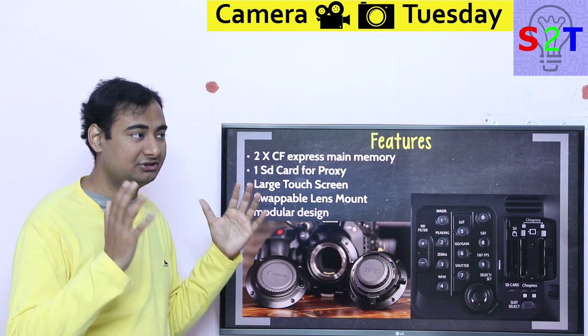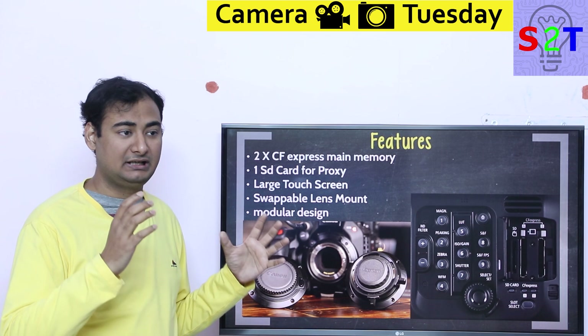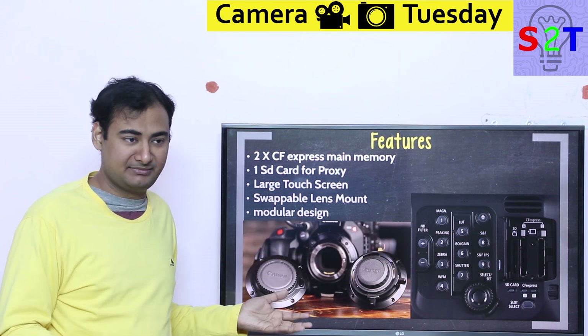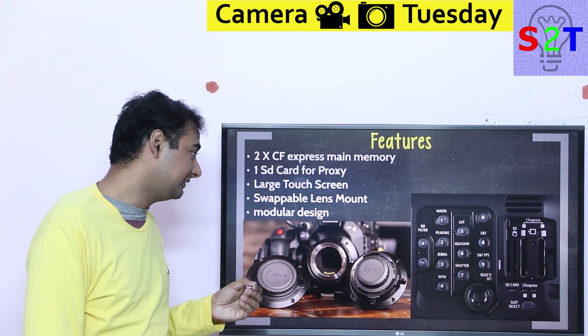Canon also listened to customer feedback on the C200 and C300. Those were capable cameras but the touchscreen felt like it was from 2005 — not bad quality but just too small for a cinema camera where you need to see what you're doing. This time they've updated the screen, which is really useful.